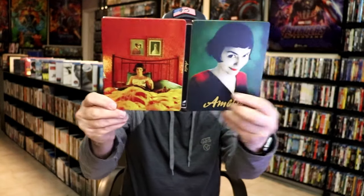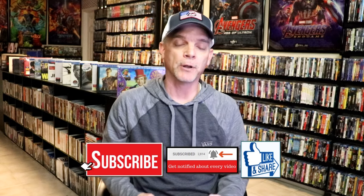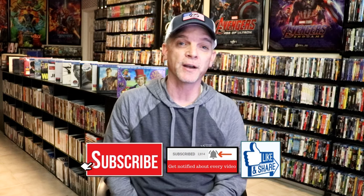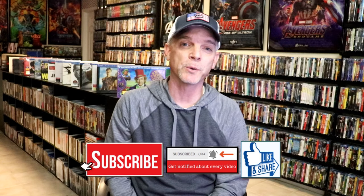Overall, this is a really nice-looking Steelbook. I'm really happy to have this added to the collection. I've never actually seen this film before — I've heard some great things and I'm definitely looking forward to checking this one out. Please leave me a comment below, let me know what you think about this Steelbook unwrapping, and let me know your thoughts on the film. I really do enjoy reading your comments. Thanks again for taking the time to watch, and we will see you next time.